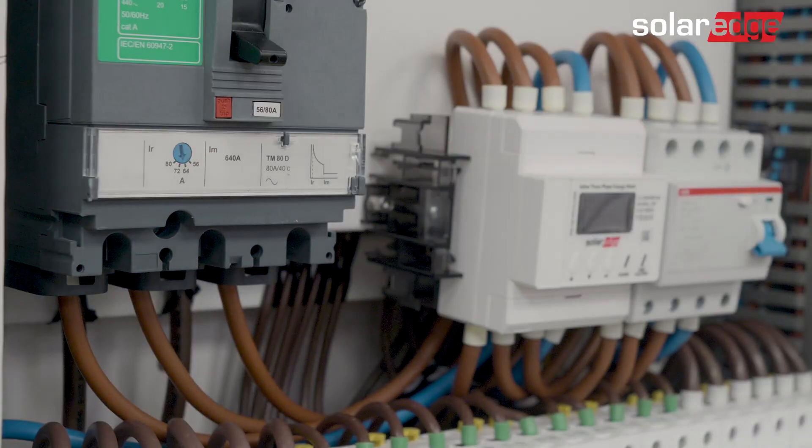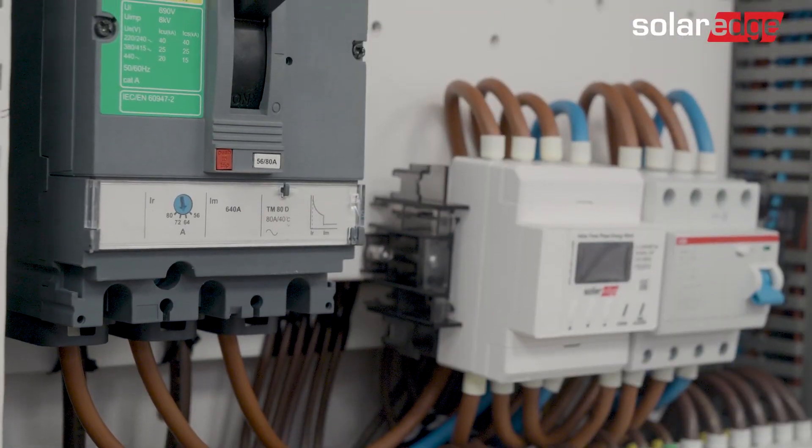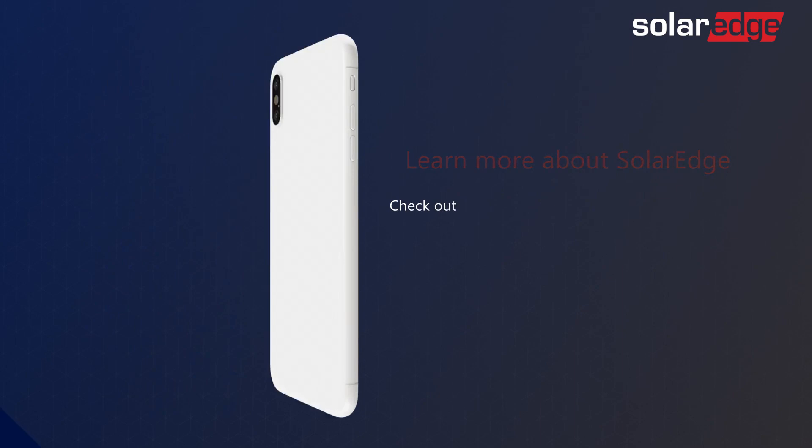Now turn on the AC power and that's it — the SolarEdge Home Inline Meter is installed. To configure the meter, please watch our SolarEdge Home Inline Meter configuration video on our YouTube channel or on our website.